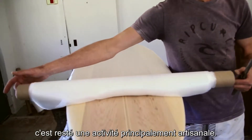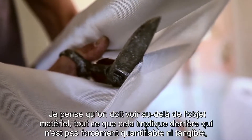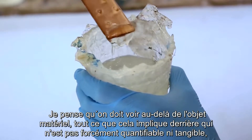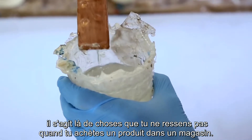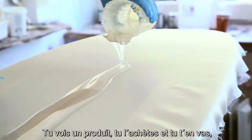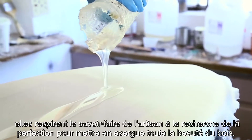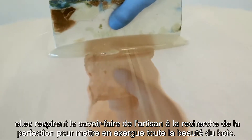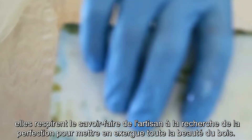Making wood surfboards is very labour intensive and that is probably one of the reasons why it is not mainstream. It's a craft-based activity and you need to look towards the things that you get out of it, which are not necessarily tangible — you don't see them when you buy a product off a shelf. Wood surfboards are valuable in that you get a real sense of craftsmanship, a sense of striving for perfection to bring out the beauty in the wood.